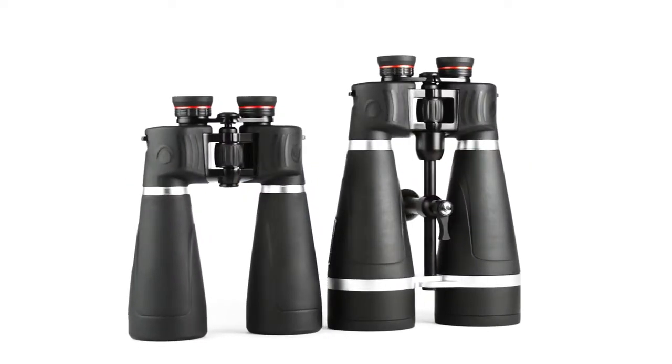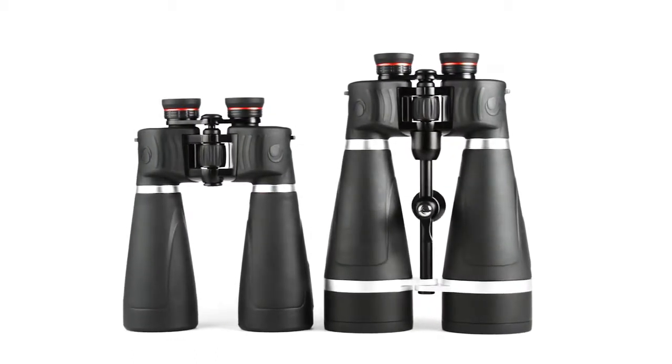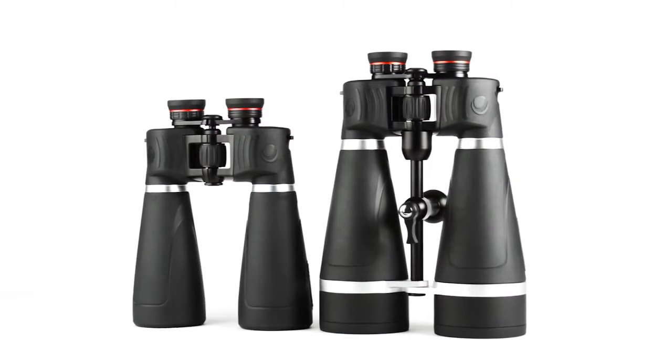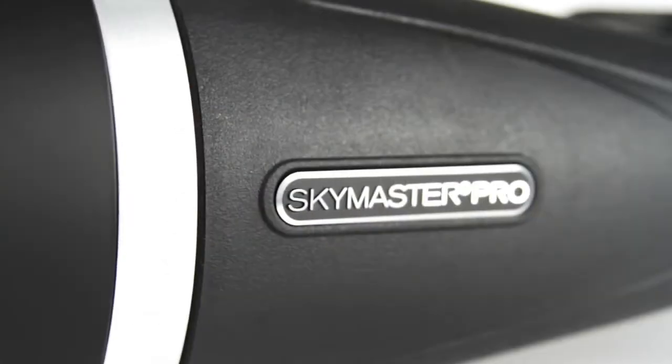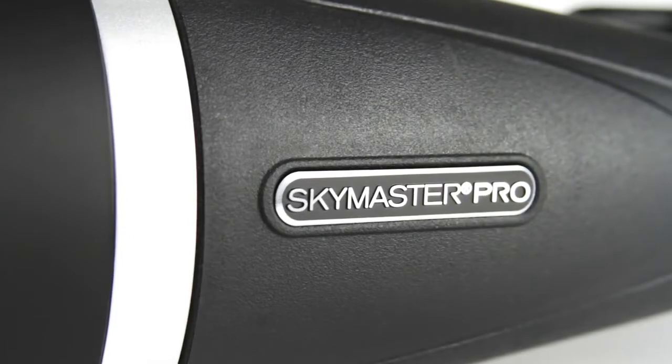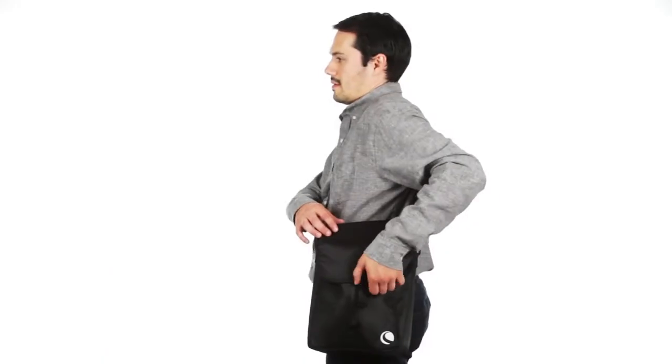For years, Celestron's SkyMaster binoculars have commanded respect in the astronomy community with the reputation for being the ideal choice for affordable, large aperture binoculars. The all-new SkyMaster Pro binoculars from Celestron continue that tradition of excellence with added innovations and features.